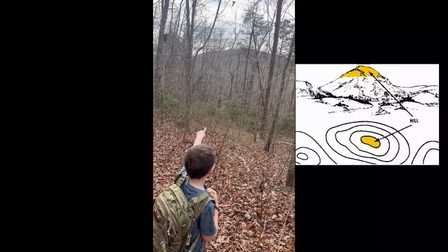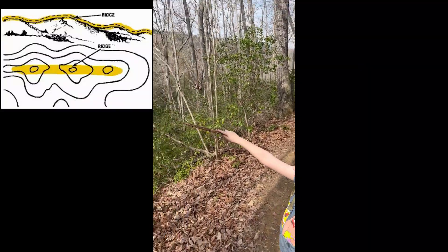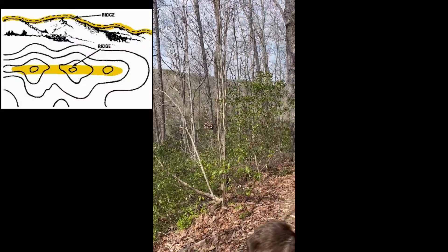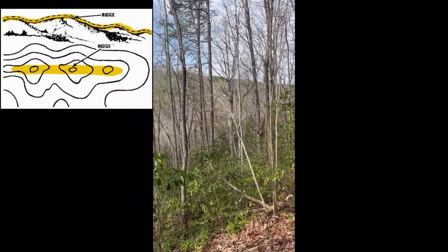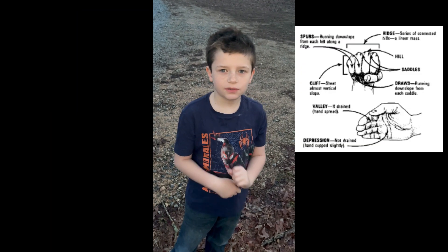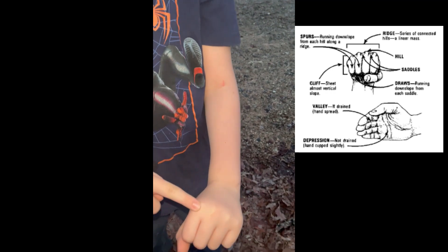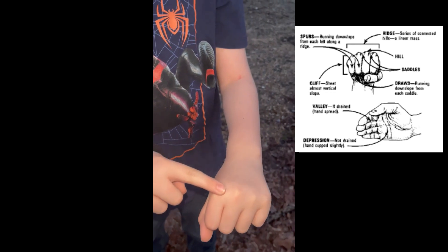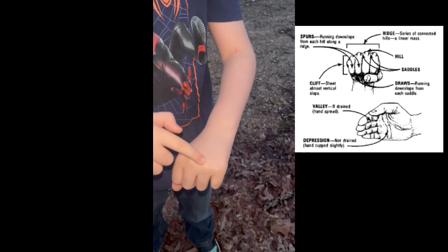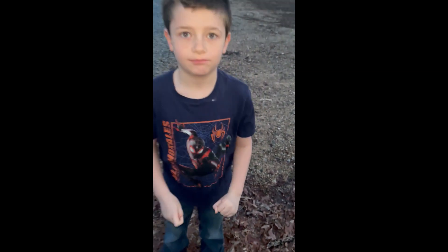That is a hilltop. This is a long hilltop, better known as a ridge line. So to summarize the terrain features: hilltop, saddle, ridge line, spur, and draw.